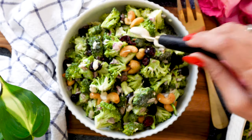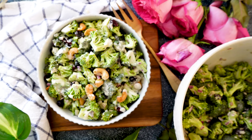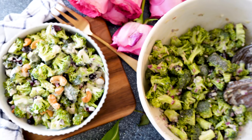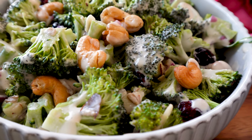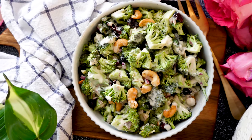And here you have it — a really delicious, extremely nutritious, very healthy and addictive broccoli salad that you would have no regrets whatsoever eating. You can eat as much as you want, and the calories are absolutely amazing here. We have not even one drop of oil.